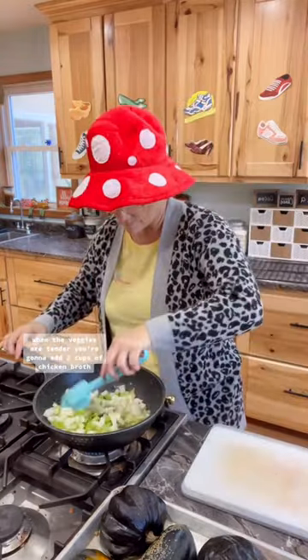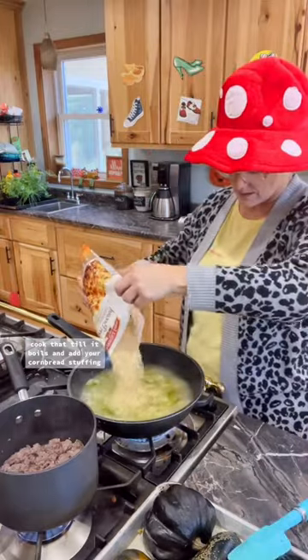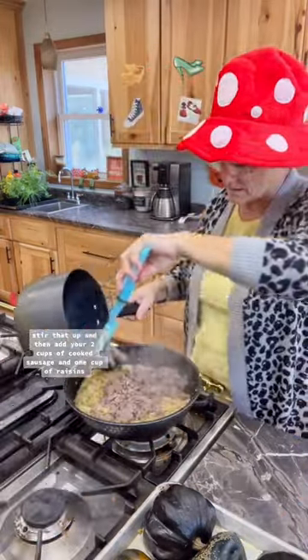When the veggies are tender, you're going to add two cups of chicken broth. Cook that until it boils and add your cornbread stuffing. Stir that up and then add your two cups of cooked sausage and one cup of raisins.